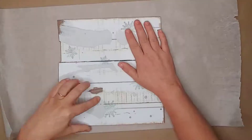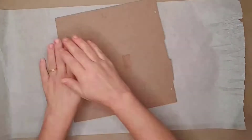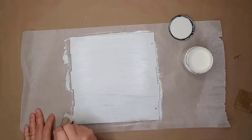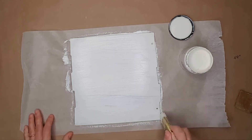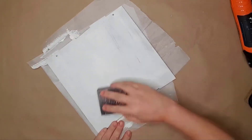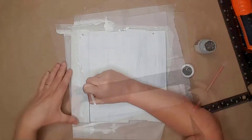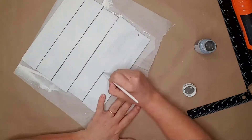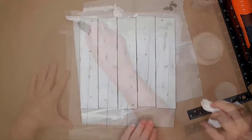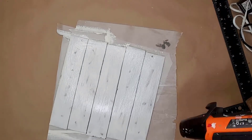I used this Christmas sign from Dollar Tree, turned it over and removed the residue from the back. I then used ivory chalk paint and painted the entire back and sides of the sign. For this sign I only used one coat of paint, making sure all my paint lines were going in the same direction. I used a sanding block to rough up the paint a little and give the sign more of a distressed look. I then used a pencil and a square to draw lines on the sign, then used gray chalk paint to paint the lines to make it look like painted wood boards. I also added smudges using the dry brush method for a more realistic look. I then painted the entire sign with matte mod podge to help the vinyl stick better.